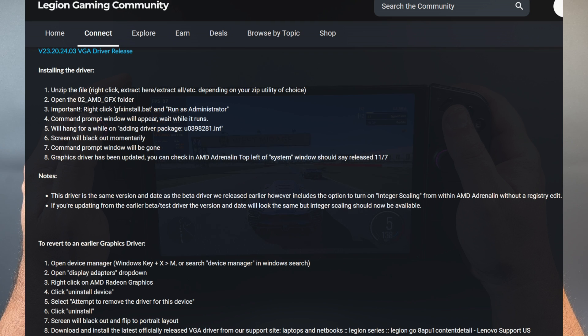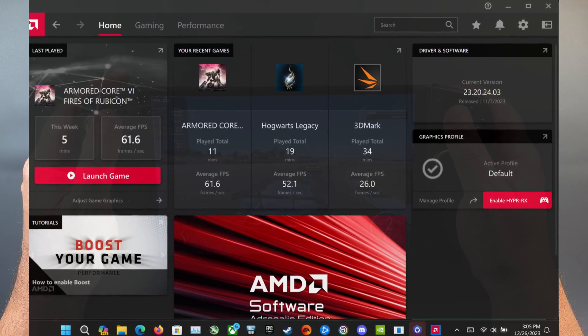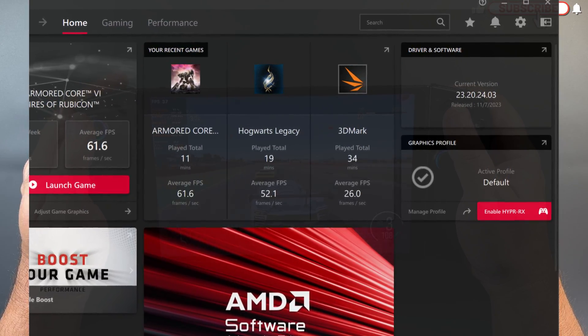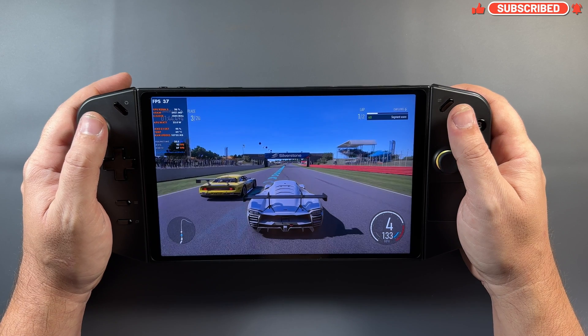Here's the post over on the gaming community for the Legion Go explaining how to download and install the driver if you got it from there, but it's actually up on the official site ready to go. It's going to be the same version number as the beta driver, so if you've been running the beta driver for a while, this isn't going to change once you install it — it's going to say the same thing.